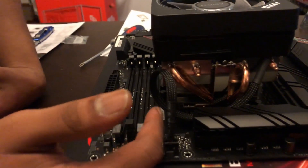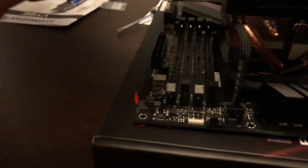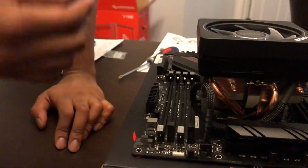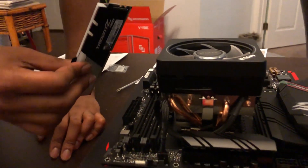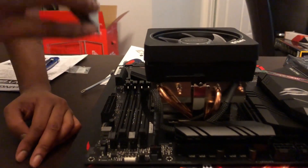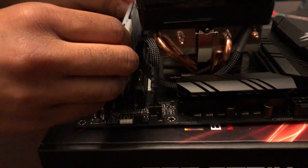Your RAM will go in the second and fourth slot. How do you know that's not the first and the third? Well, if you look from left to right there's one, two, three, four — it's always left to right. DDR4 is slightly curved so if you're not putting it in the right way you will know — don't force it. Like the processor, it will just slide in like butter.